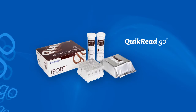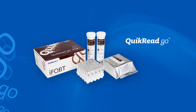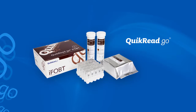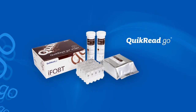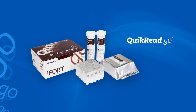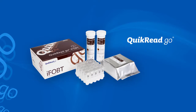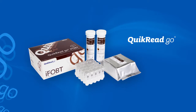Orion Diagnostica QuikRead Go iFOBT is an immunochemical test for detection of human haemoglobin in feces. The test is carried out using the QuikRead Go instrument and the result display can be customized to meet the user's need for either a qualitative or a quantitative result. The quantitative haemoglobin concentration can be displayed as nanograms per milliliter or micrograms per gram of feces, or both simultaneously.